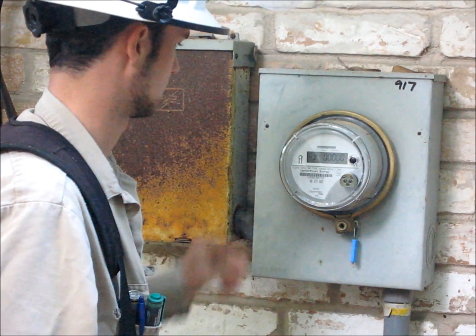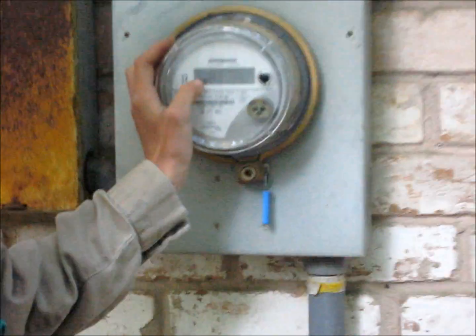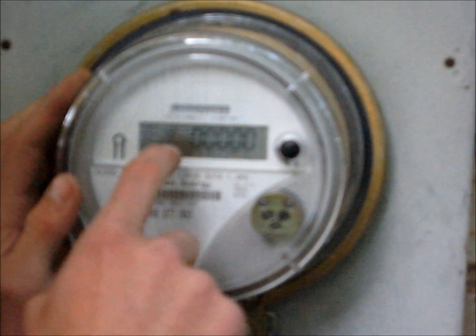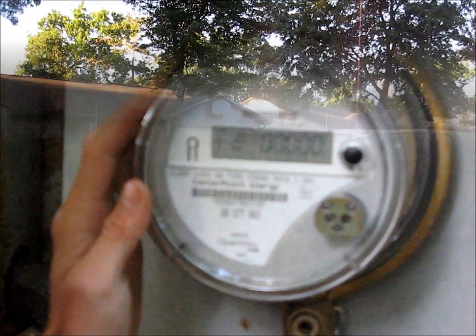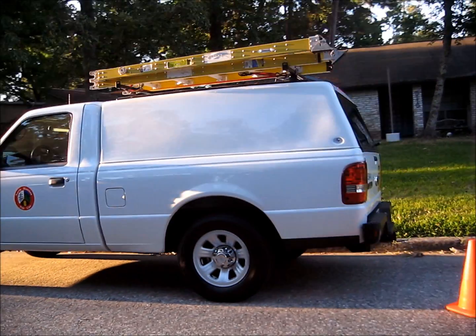Other than that, the digital display — the squares here represent the spinning dial. How fast those squares are blinking represents how much energy and electricity you use. And that's about it to these meters.